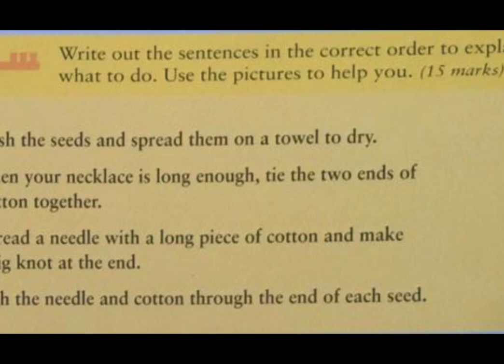Wash the seeds and spread them on a towel to dry. When your necklace is long enough, tie the two ends of cotton together. Thread a needle with a long piece of cotton and make a big knot at the end. Push the needle and cotton through the end of each seed.